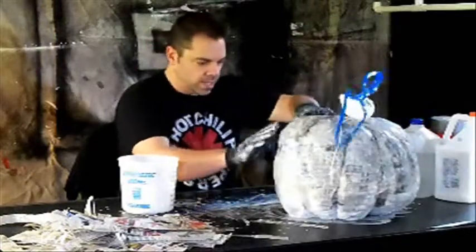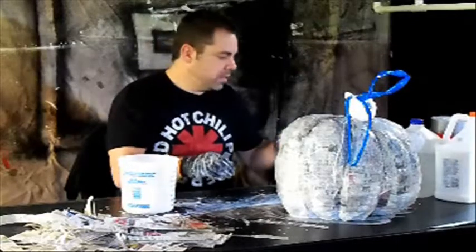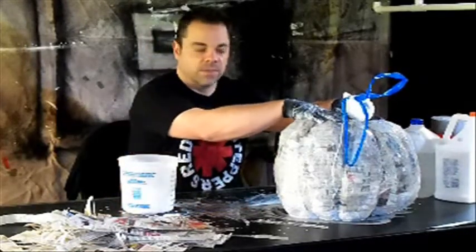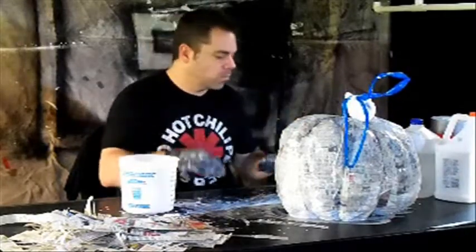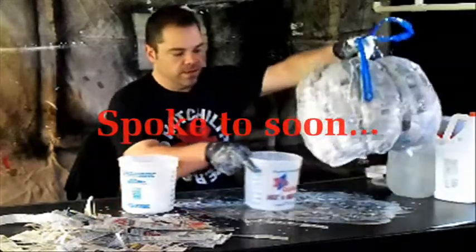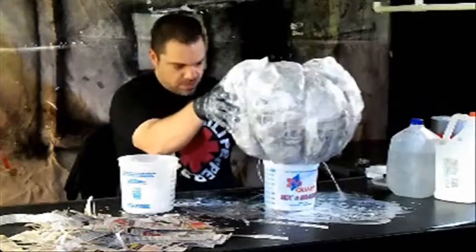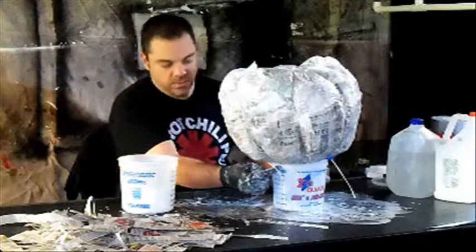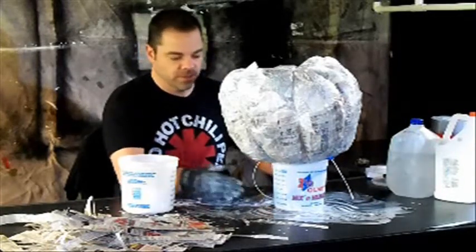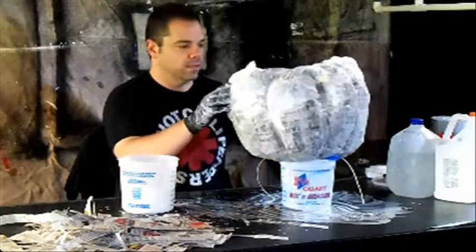Once you've gotten your first layer done on the top, it's time to start doing the bottom. You can just take this thing, flip it over, and start working on the bottom. It does have a little bit of a challenge because you've already got the top done and the glue can cause it to stick and pull away. One thing I found that makes it easier is get another bucket, doesn't matter what shape or size, put it down and then turn it over and place the top resting on it. That way you're only dealing with that small surface area where it's touching versus the entire top resting on your work surface.